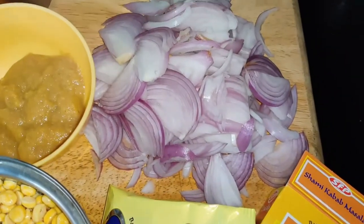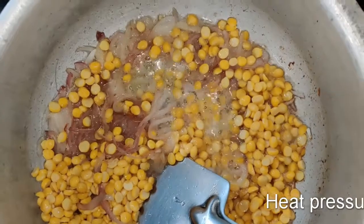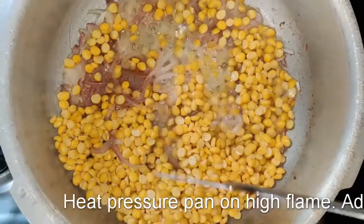We are going to use a ready-made masala called Lucky Shami Kebab Masala. I have given you the ingredients so you can make your own fresh masala as well. We'll also need sliced onions.